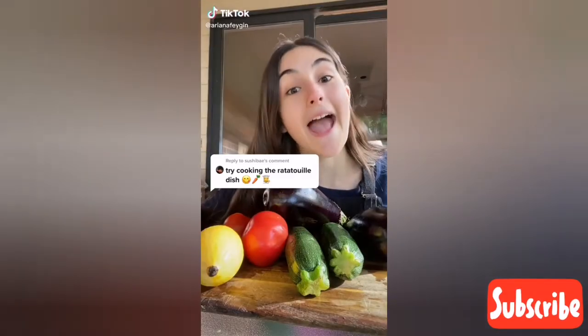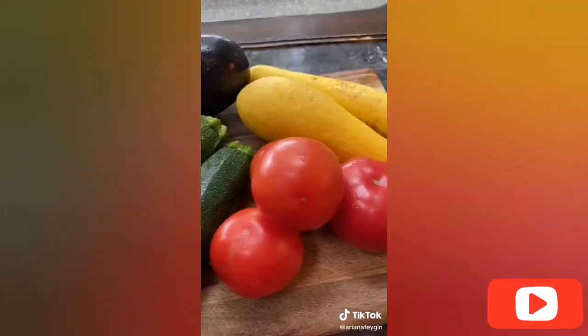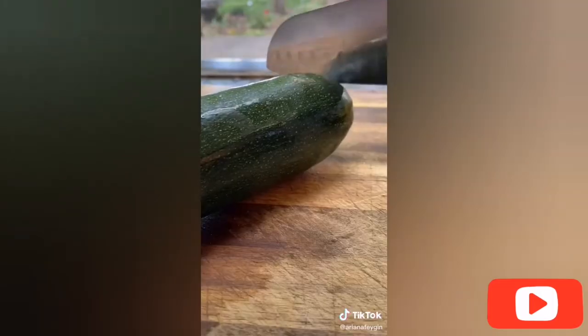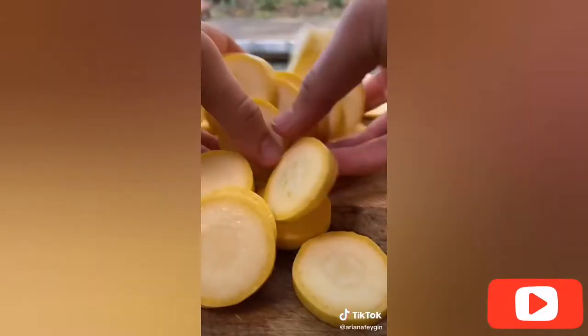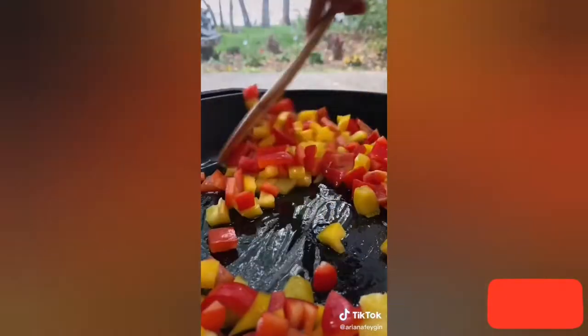You asked for a ratatouille and best believe I'm going to deliver. There is absolutely no debate that the ratatouille from the movie looked unbelievably good and I'm going to try to do that justice today. We start off by slicing one to two zucchinis, yellow squashes, tomatoes, and eggplant, then get a pan super hot, add olive oil, and then add one red bell pepper and one yellow bell pepper.